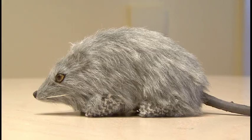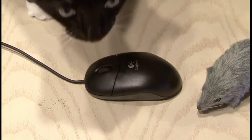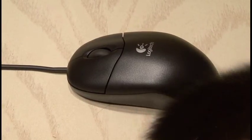What stinks more, a mouse or a mouse? Well, that's easy. A mouse — at least when I get done with it. This has got to be the most vile computer practical joke ever: the stink mouse prank.